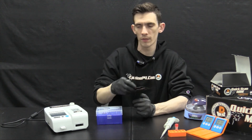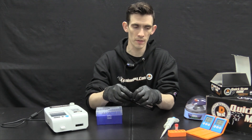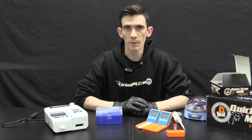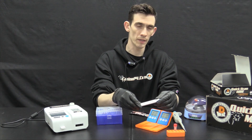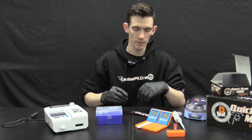Next, get one test strip and leave it sealed until you're ready to test. Unseal the test strip and use the tray included in your bundle to place it on a flat, stable, non-vibrating surface. From here, you will pipette 80 microliters of serum into the sample well, then place it into the machine and click standard test.